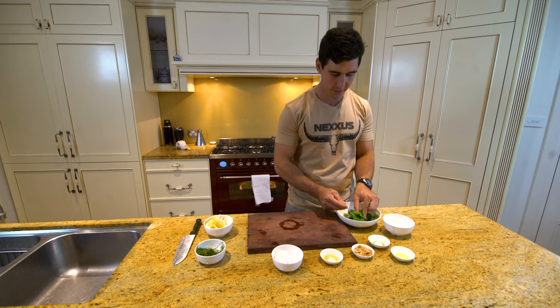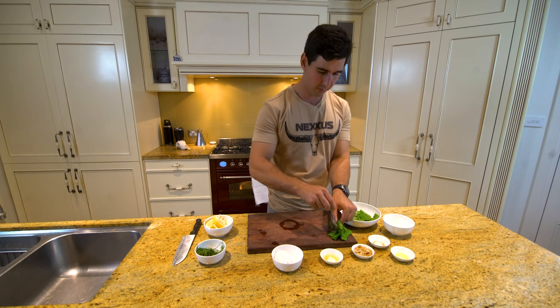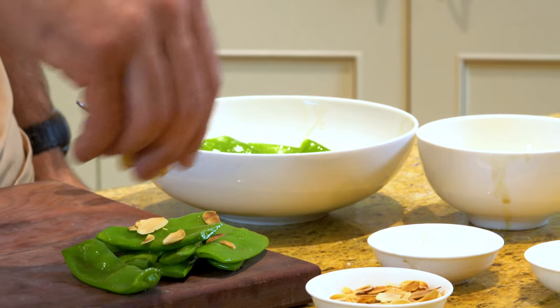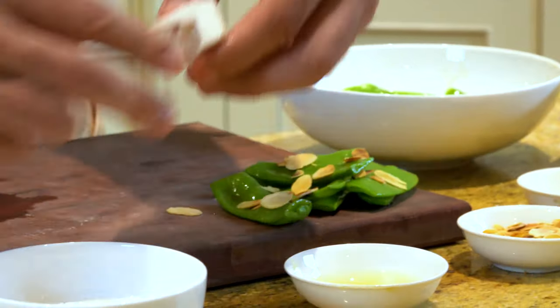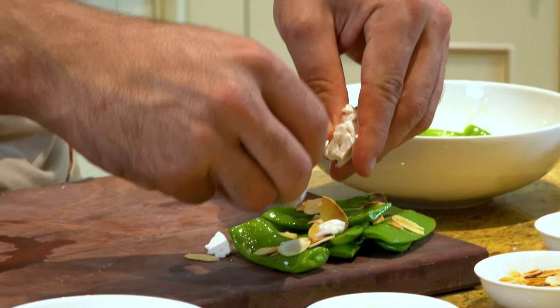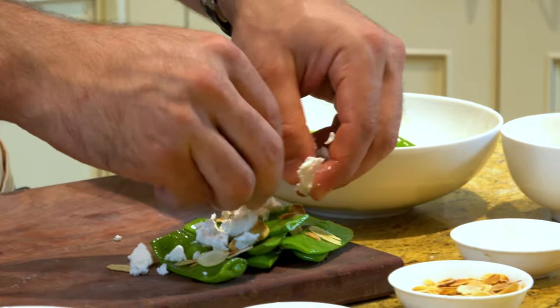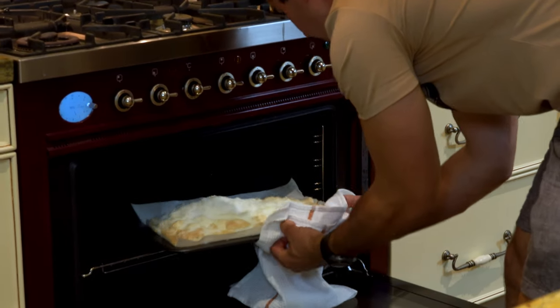We'll start plating up because that fish is nearly ready. Put a little bit of the almonds on and a little bit of the feta. It's a salty-sweet combination and really good with those snow peas. We'll clean this all up and get the fish out now.